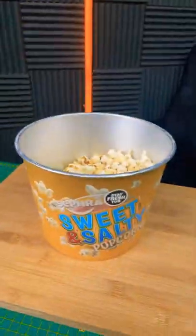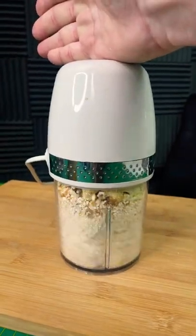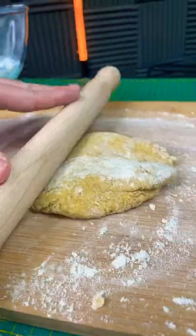Let's try making pasta with popcorn. We'll start by blending the popcorn into a powder, pour into a bowl, crack an egg, mix it together. Now let's knead and roll out our dough.